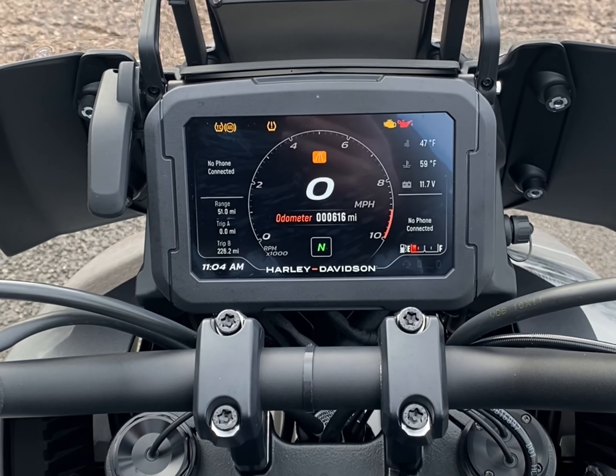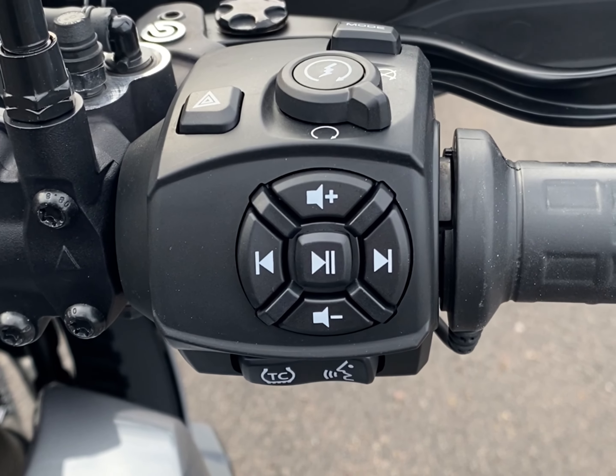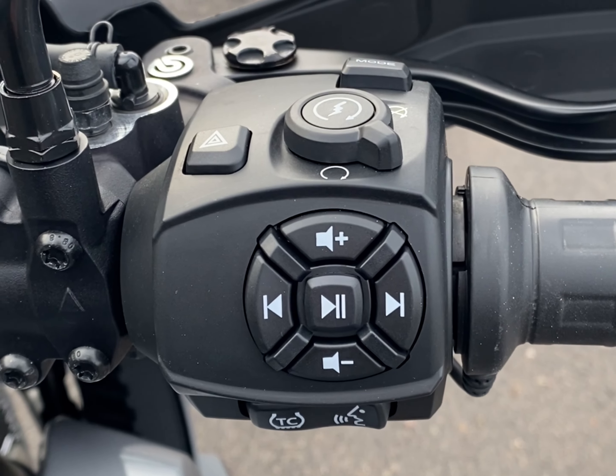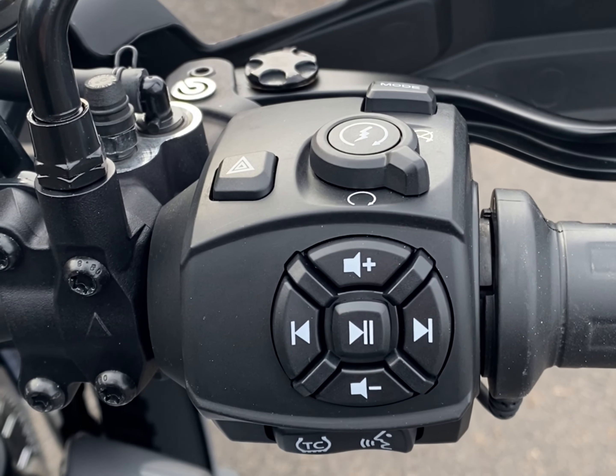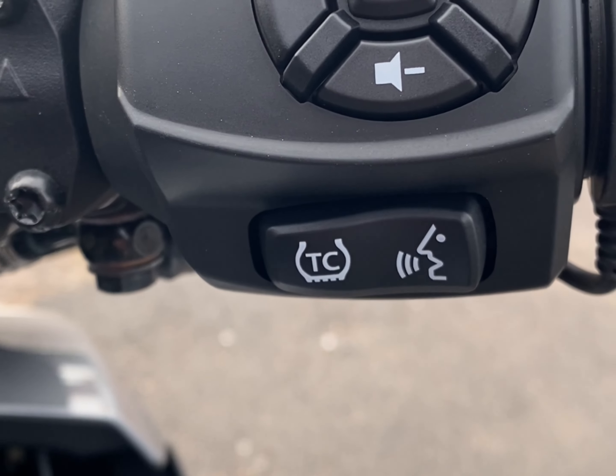Once your headset and phone are connected, the volume and track list can be controlled through the right hand switch gear. For your phone calls, music, and sat nav, volume can go up or down. For the music, you can select what track you want to listen to, and there is also a voice command button just underneath.